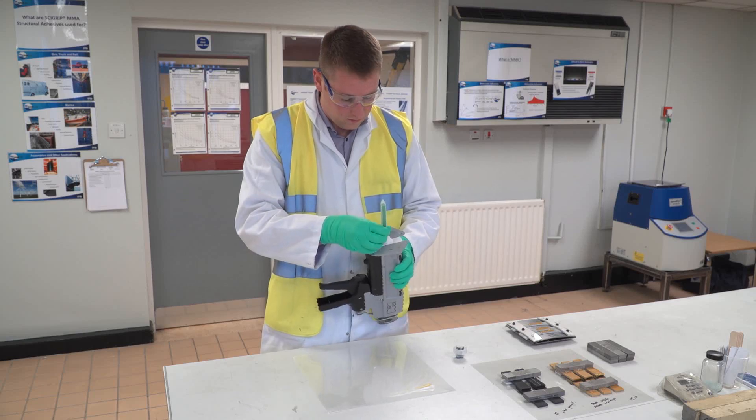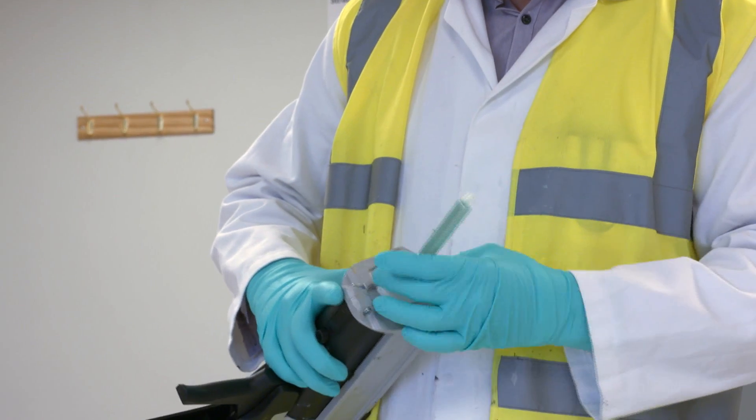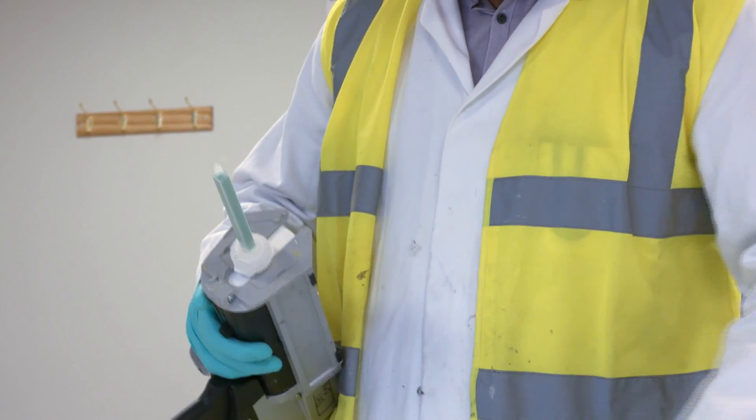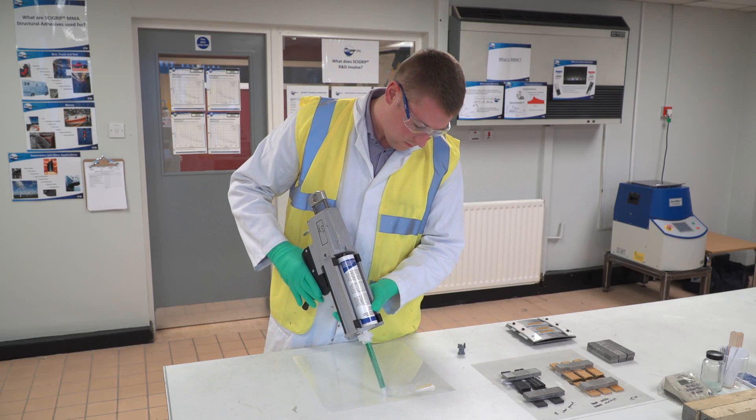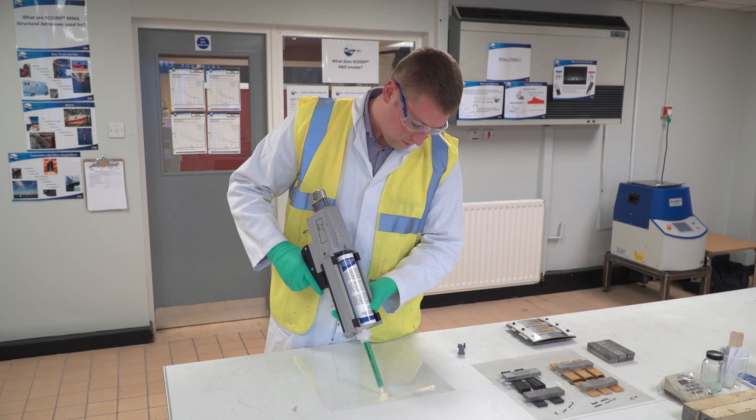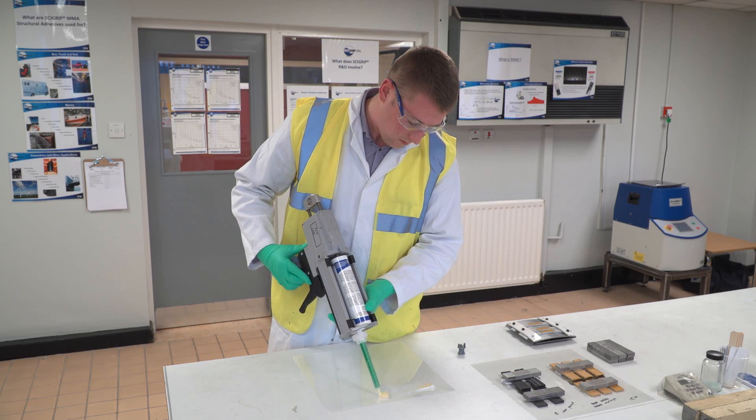MMA's are a very easy technology to use. You can use them in cartridge form, they can be dispensed through bulk equipment and machines, and they can also be hand mixed. Compared to an epoxy, the mix ratio is a lot less sensitive and overall you get a much tougher, more durable bond.